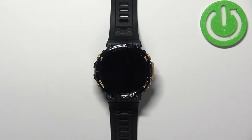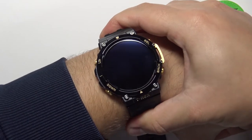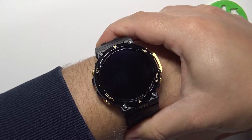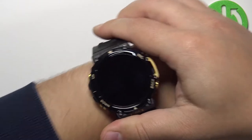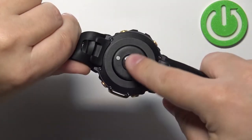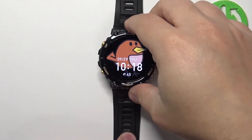Before we start, a quick disclaimer: if you want to get the most accurate results, make sure to put your watch on your wrist and secure it tightly so it doesn't move around. While you're measuring your heart rate, try not to move too much. I'm just going to put my finger on the sensor right here, but because of that my results might not be too accurate.